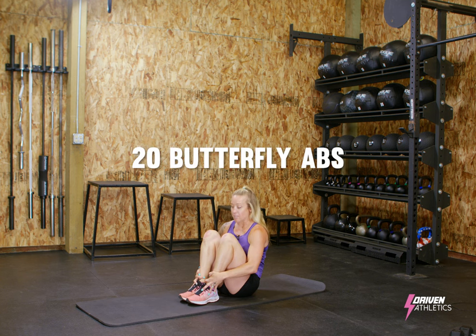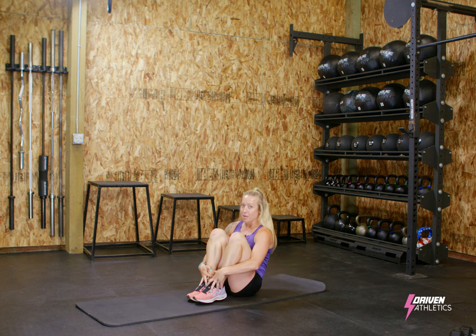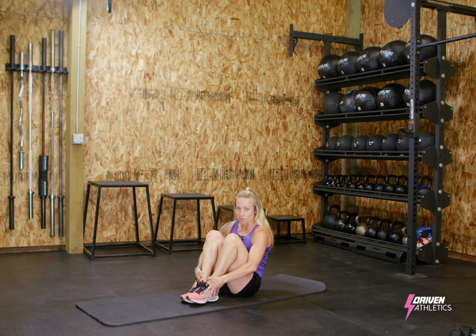20 butterfly abs. I start scrunched up, slowly lower down like a beautiful butterfly, snap back up. As soon as your shoulder blades touch the ground, snap back up for 20.